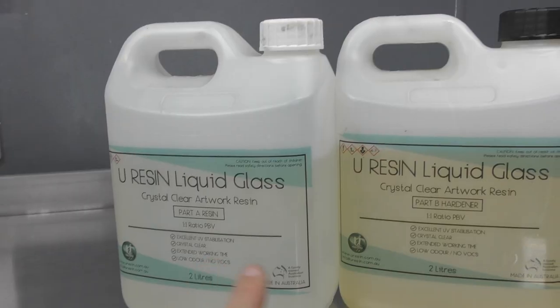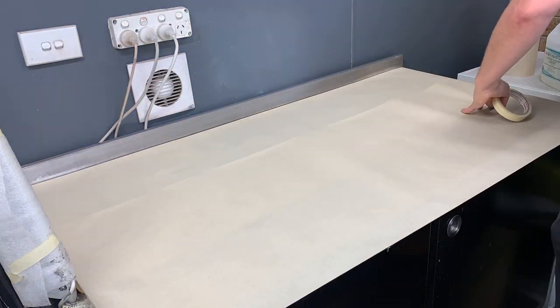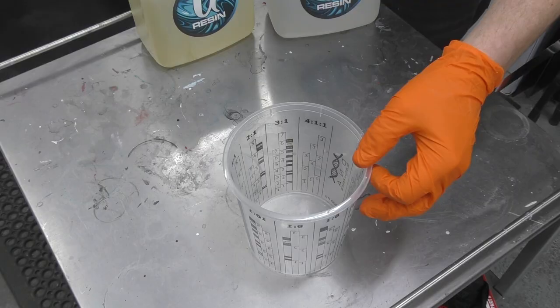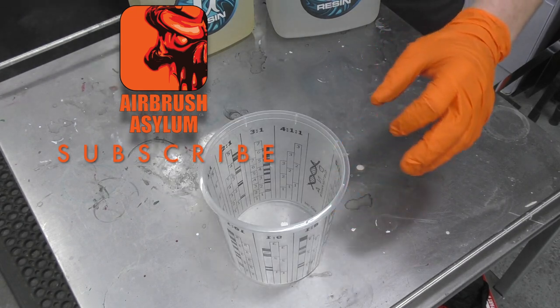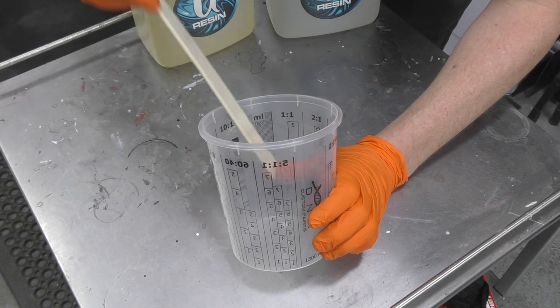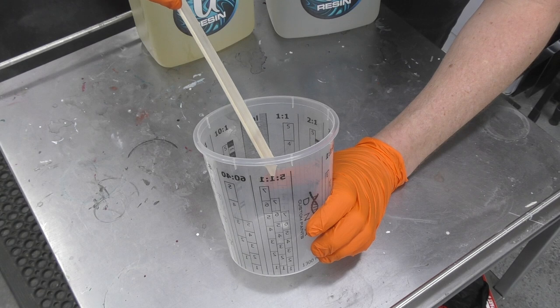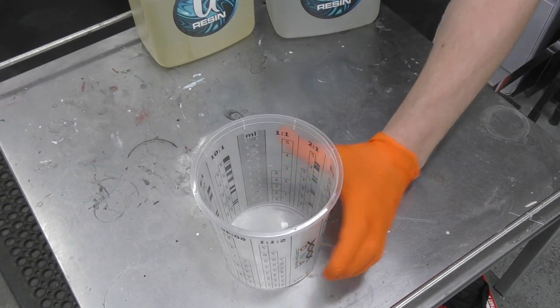There's Part A and Part B. Because this method of clear coating gets extremely messy, I'm going to prep the bench first. Using this plastic measuring cup, I'm going to mix both parts together at the one-to-one ratio — Part A up to five, then Part B up to five — giving us equal parts of hardener and product.